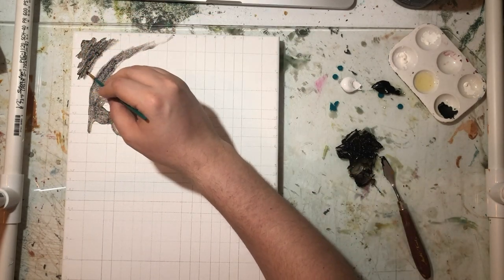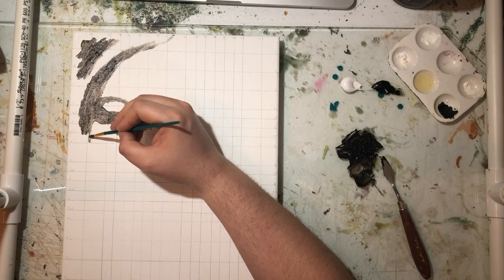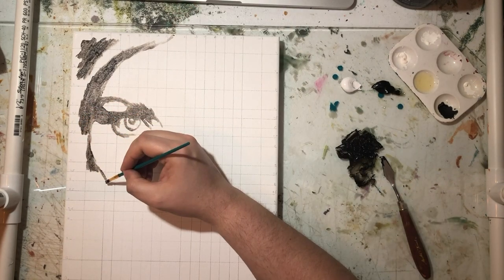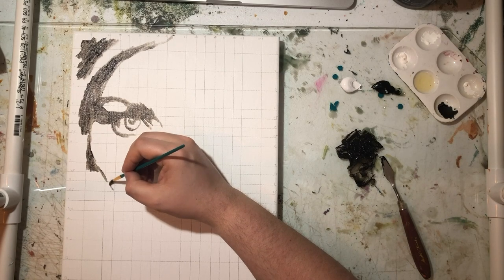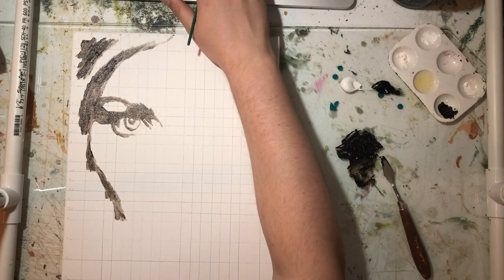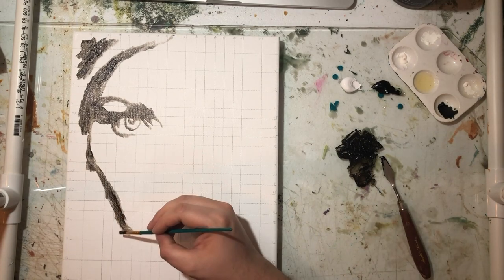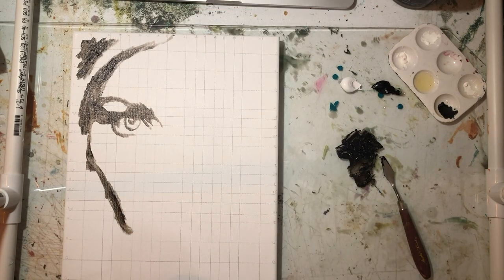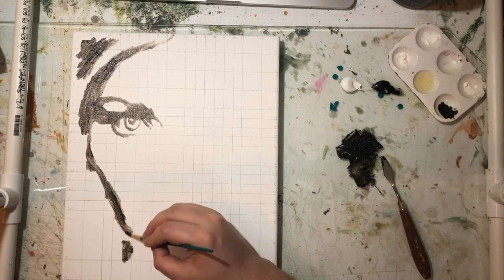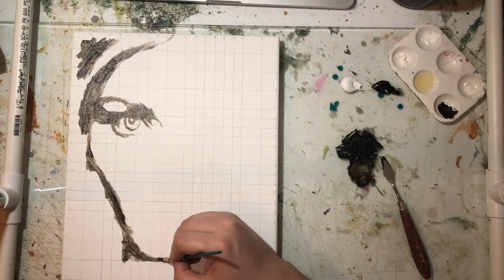If you guys have any questions on how to do this, just leave them in the comments and I'll get back to you. The key is to make sure you're using the same size canvas in Photoshop as you are in reality, and to sketch out the guidelines correctly so that the proportions match.